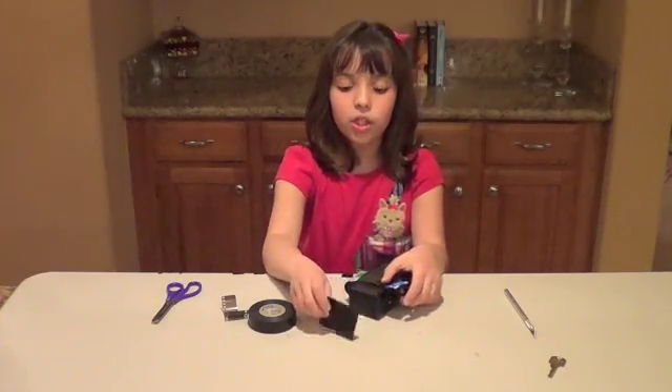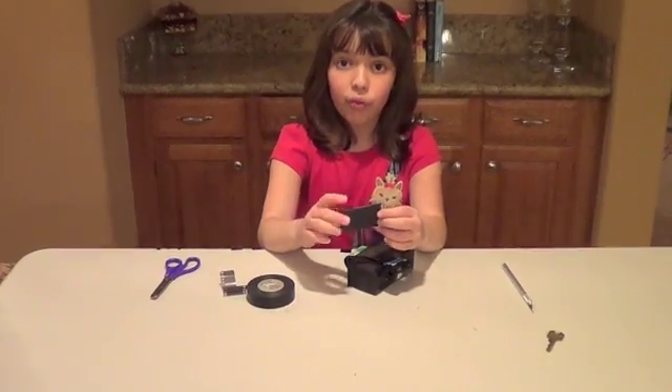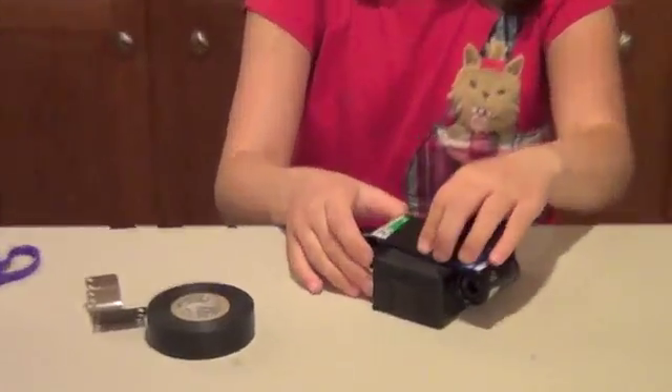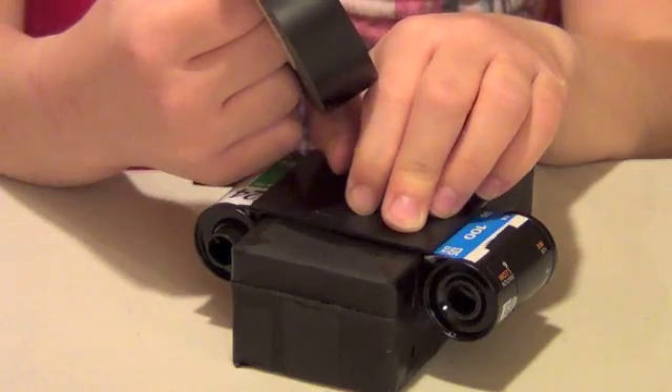Now what I'm going to do is take my cardboard piece, which I wrapped in tape so it would be light proof, and put it right over here so no light can get into my films. I'm going to tape this down. I'll show you what the finished result is after I finish taping it.